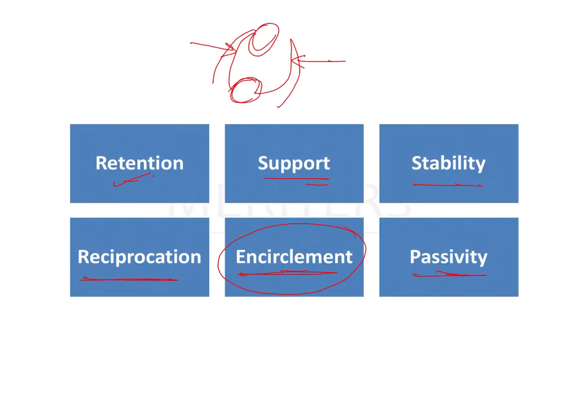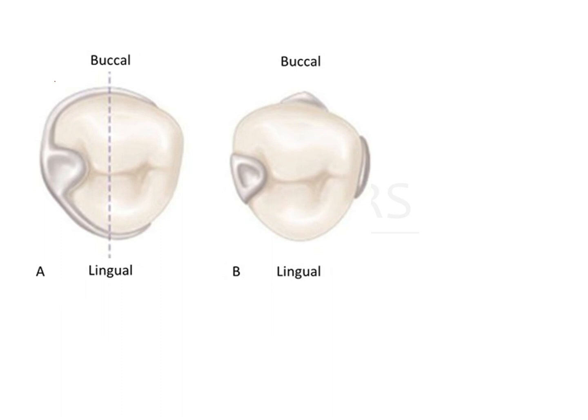In the same way, if the retainer is designed such that the retentive arm and reciprocal arm do not cover more than 180 degrees of encirclement, it will not be a retentive clasp assembly. You need to ensure that your arms go around more than 180 degrees to not let go — that is exactly what a clasp assembly does, and that is known as encirclement.